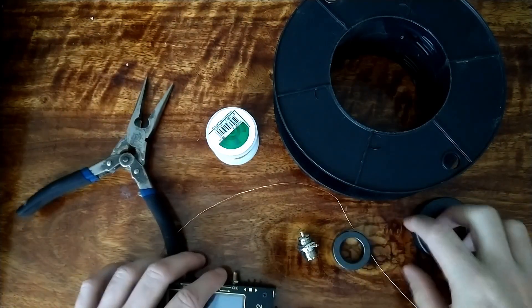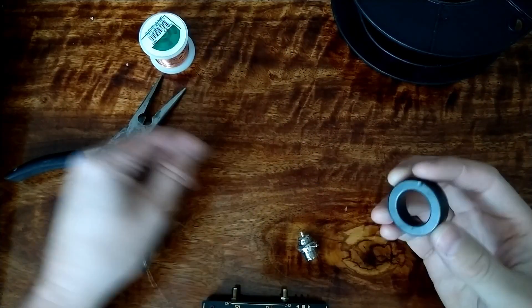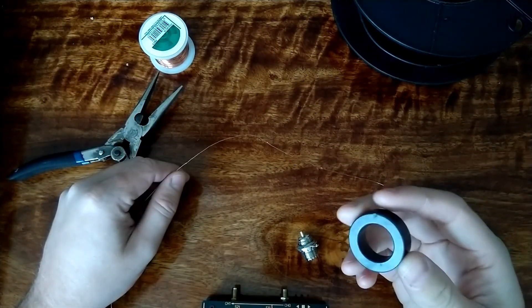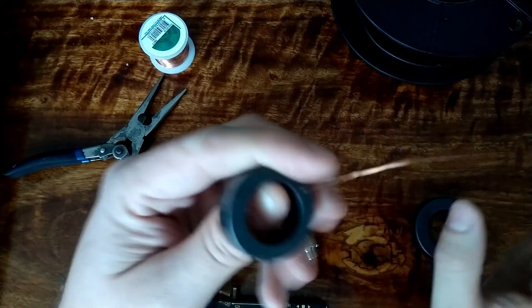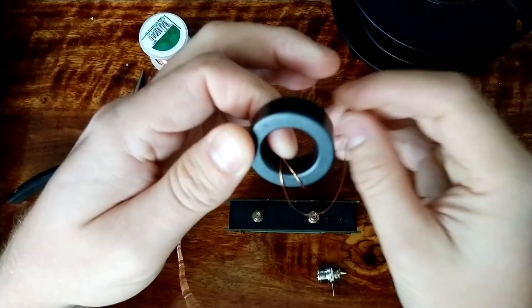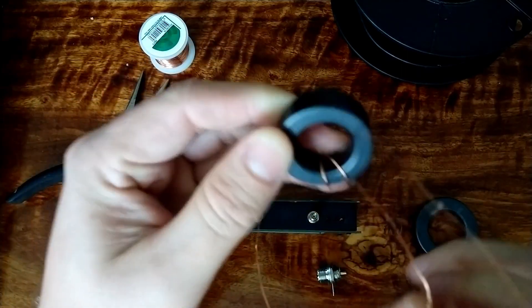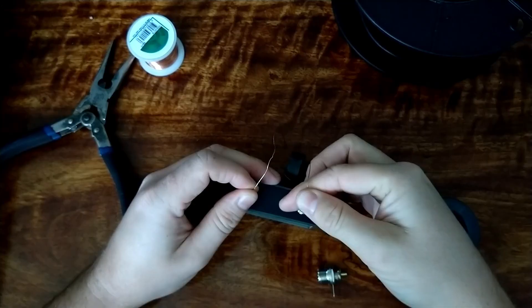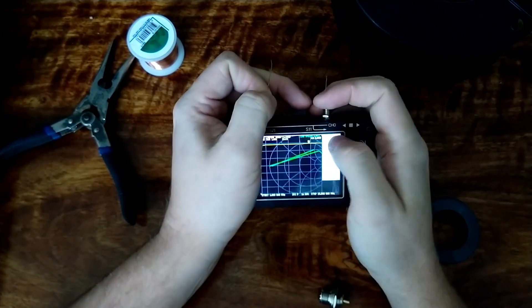The first thing I want to do is check the choking impedance of these toroid cores. We just go through once, go through again - we'll go up to four turns.